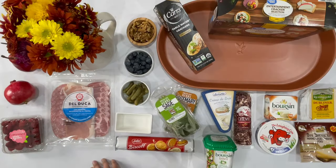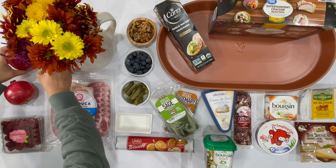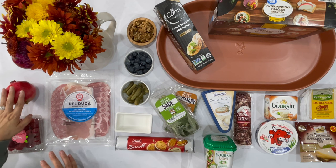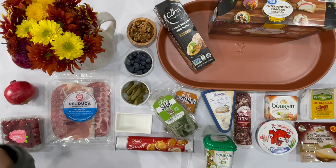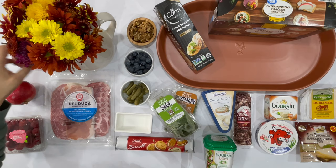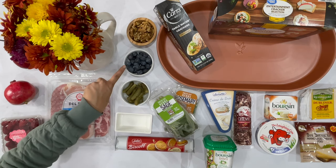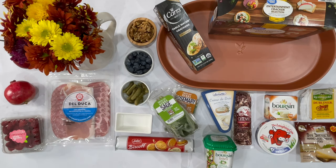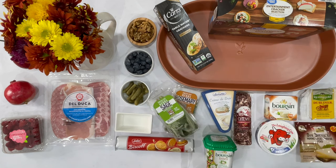I wanted to make sure I filmed everything that I found, whether I purchased it or not, so that you can see some of the options at Walmart. I started off with some fruit — whatever fruit you can find — a couple of different herbs, some flowers to decorate something sweet like a cookie or a biscuit. Make sure to get your accoutrements, which could be anything you prefer or find. And then make sure to also get a honey.